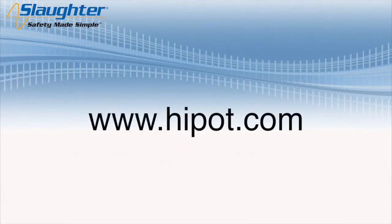Don't forget to visit our website at www.hypot.com to find out more information on electrical safety testing.